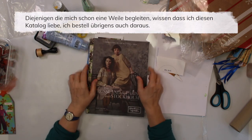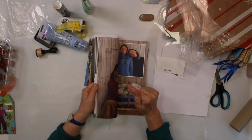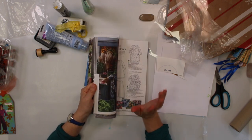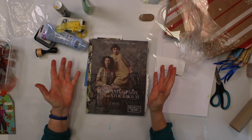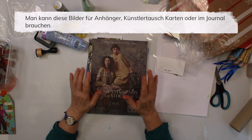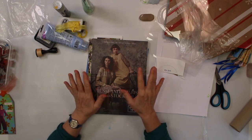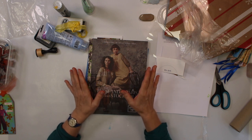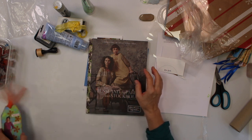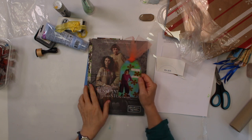Those who follow me since a while know I like my fashion catalog, and I do actually order from this company too. But any fashion catalog you can use for making tags, ATCs, or collage in your art journal - the ideas are endless. Now to prove that I really use those things, I'm going to do a tag similar to this one.